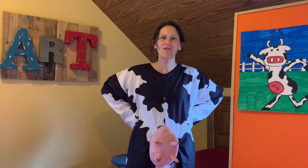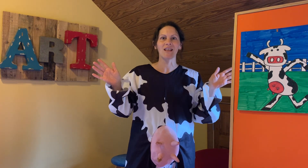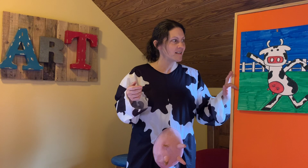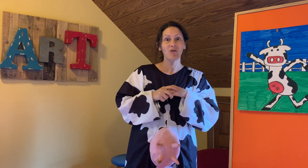Hey guys, welcome to our next art lesson. It is called the Dancing Cow. We have some really cool surprises for this video today. So get ready to not only be super creative and to draw a dancing cow, but to get a workout as well as laugh a lot. So welcome and enjoy.